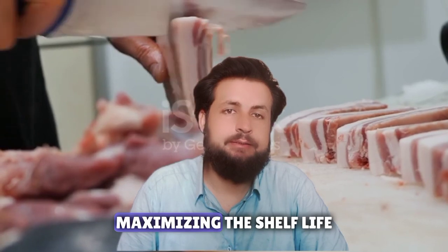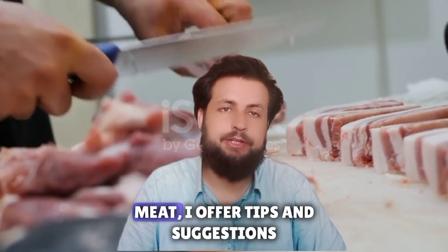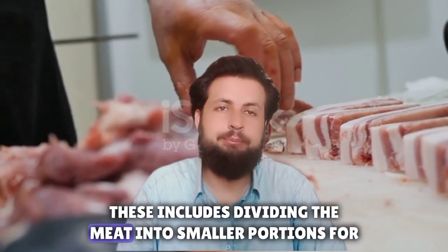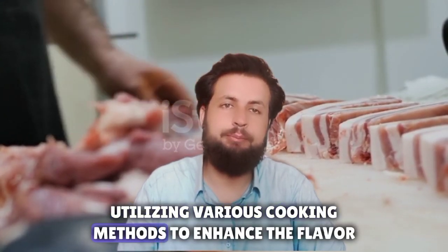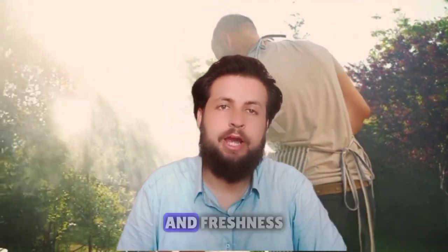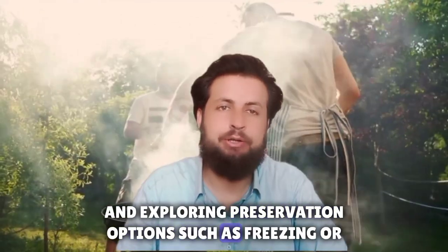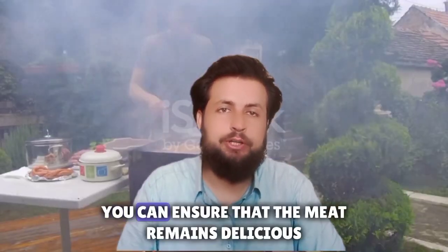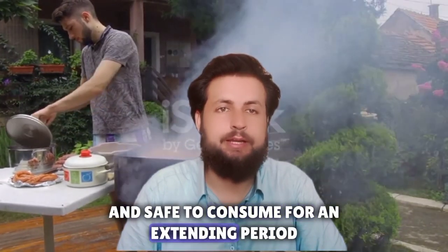Fifth: maximizing the shelf life. To minimize waste and maximize the shelf life of qurbani meat, I offer tips and suggestions. These include dividing the meat into smaller portions for easier consumption, utilizing various cooking methods to enhance the flavor and freshness, and exploring preservation options such as freezing or canning. By implementing these strategies, you can ensure that the meat remains delicious and safe to consume for an extended period.